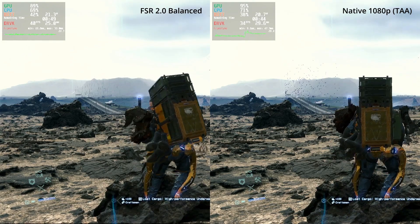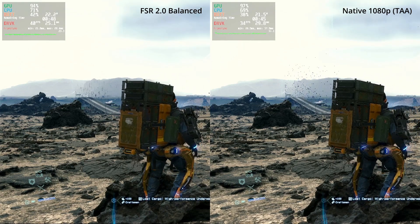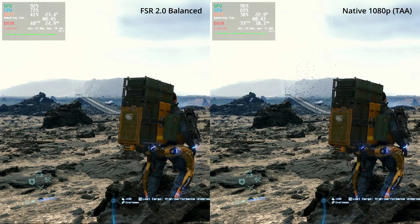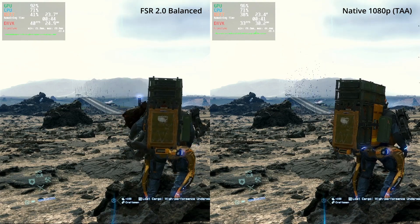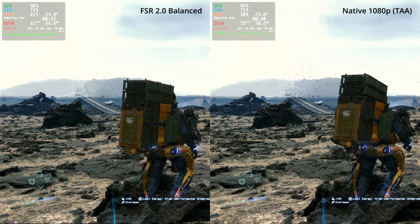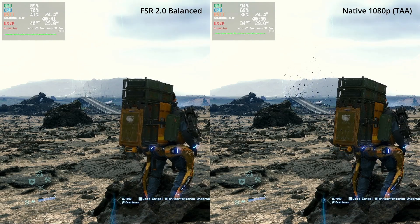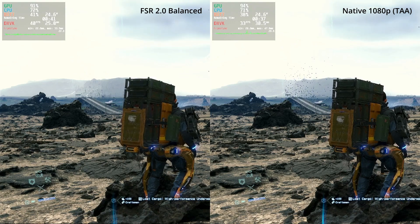Now let's compare the best upscaling so far — FSR2 balance — versus native 1080p rendering. First, you have 40fps versus about 34fps with native rendering, which is great. Also, the anti-aliasing actually looks a little bit better with FSR2: it looks maybe a little bit softer but it's less shimmery than native 1080p. In my opinion it's a pretty nice result, though keep in mind we are looking at still images so a direct comparison could be lined up better.